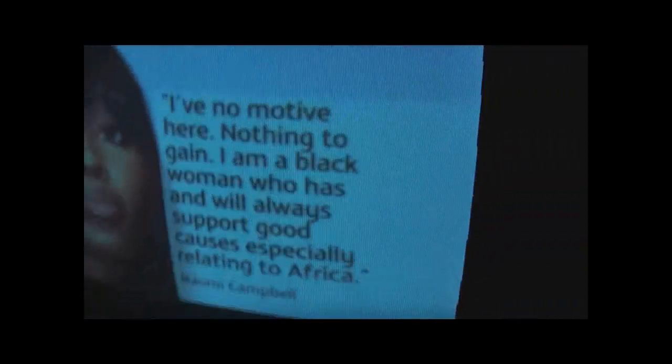[TV audio — Naomi Campbell:] 'I regretted calling her appearance in the Hague last week inconvenient. I've no motive here, nothing to gain,' she said. 'I'm a black woman who has and will always support good causes, especially relating to Africa.' Today defense lawyers said that the calling of these well-known witnesses was a cheap publicity stunt...